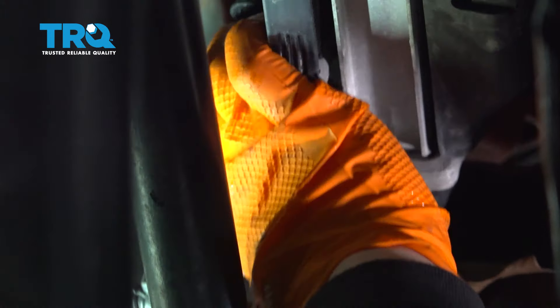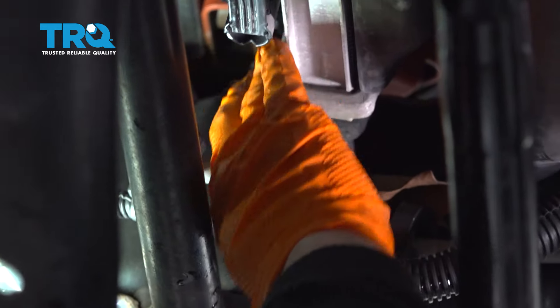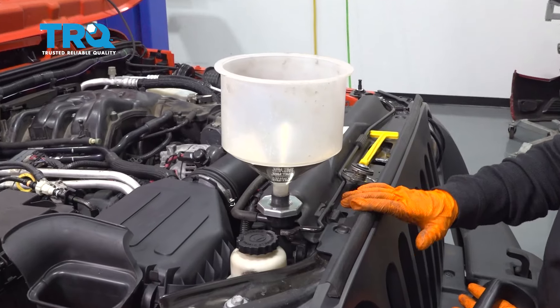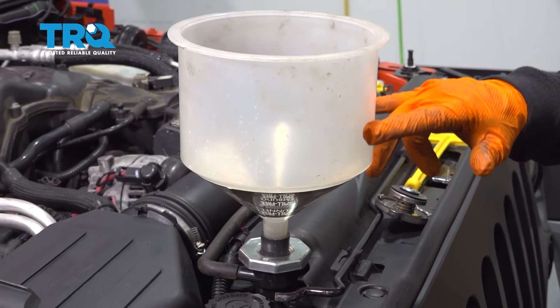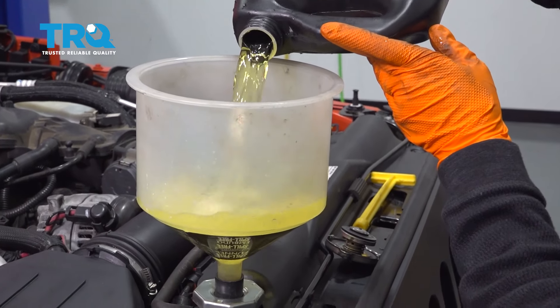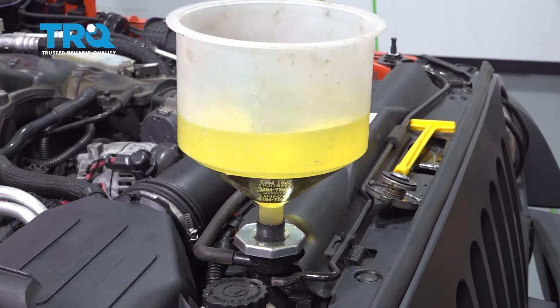Now we're going to tighten up the radiator drain plug. Being plastic with an O-ring on it, you want it just snug — do not over-tighten or under-tighten it. Now that the drain plug is tightened, I'm ready to add coolant. I have a burping funnel system: as you burp it and run it, the level will go up and down without making a mess. I pre-checked the manufacturer's specs for the coolant and mixed it properly. This is universal fluid, so it will blend with the factory coolant still in there perfectly.